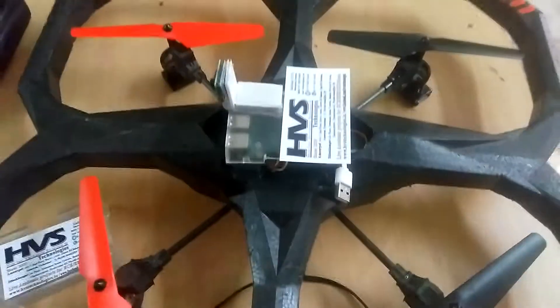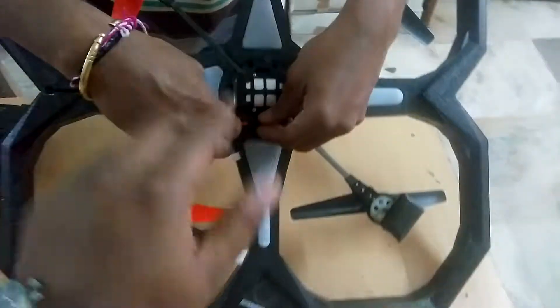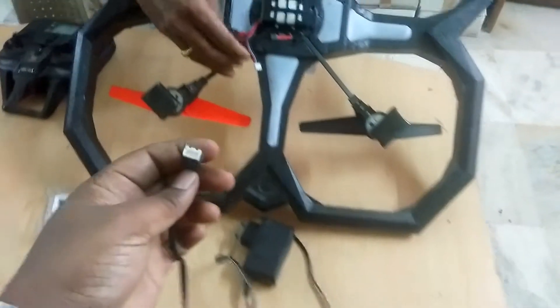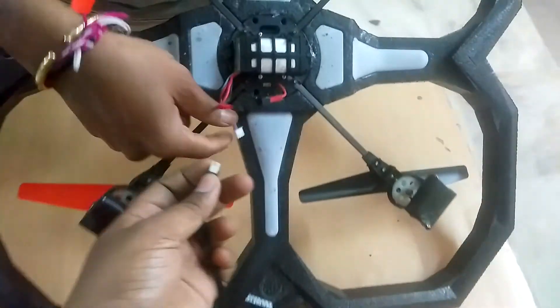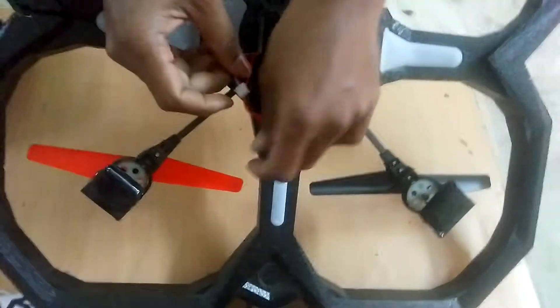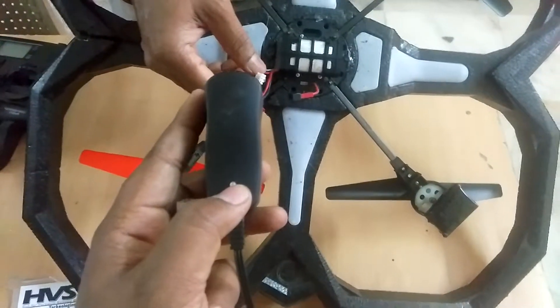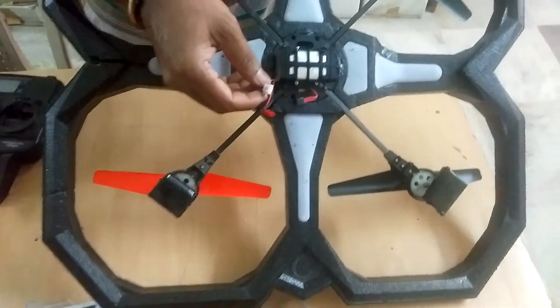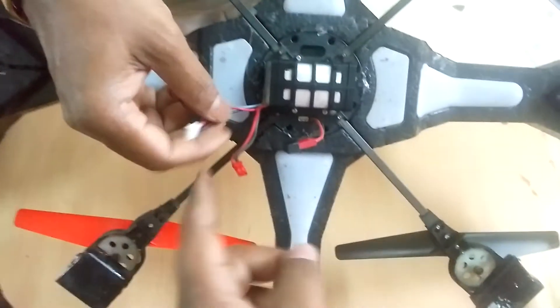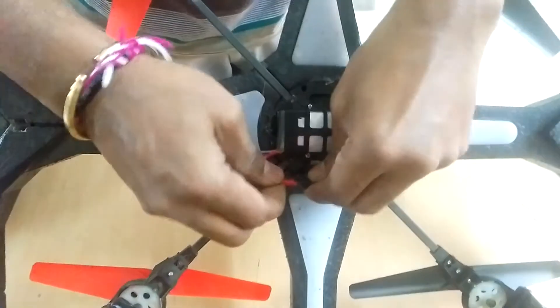Initially we will show you the setting section. It has a battery and a connector, and also a charging section. We need to connect this here to keep the battery charging. There is an LED indication — it will turn red while charging, and when the battery is full it will turn green. First, we need to do the connection from the battery to this motherboard.